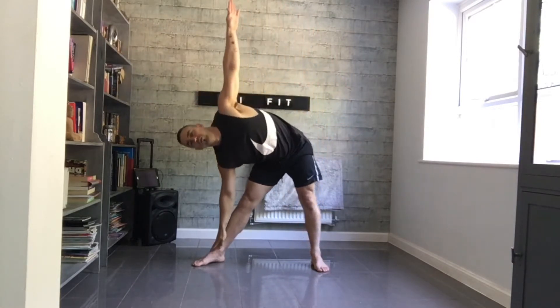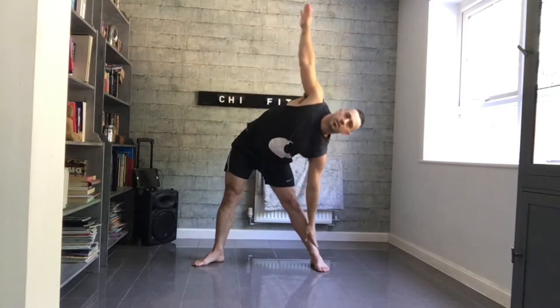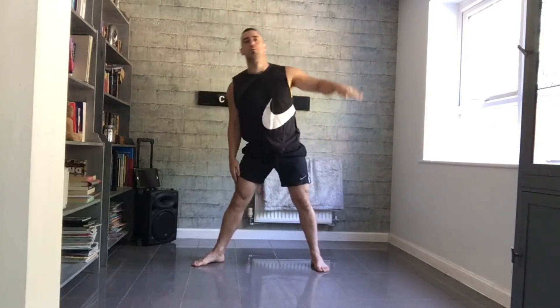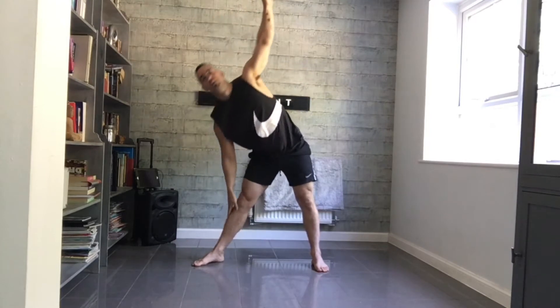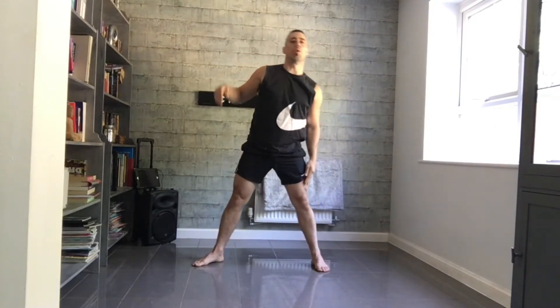If you can't reach all the way to the floor, don't worry. As ever, keep the feet on the ground. We want this to be dynamic, so we want to have plenty of movement going on here because that's what we're doing in the session. Let's give one more each side.